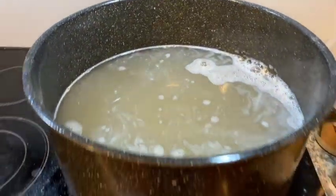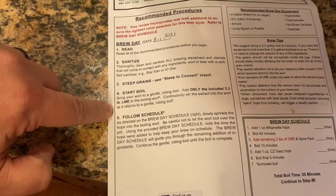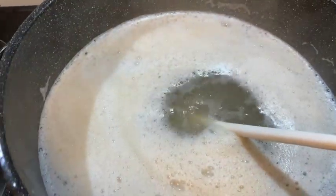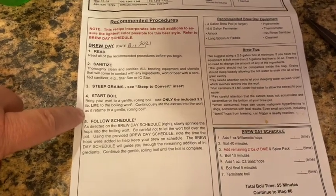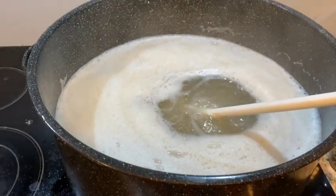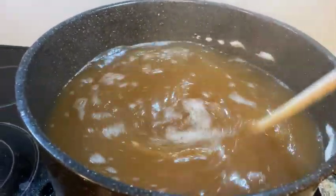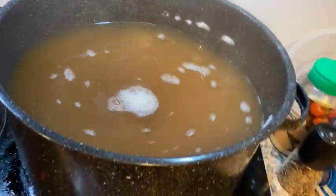Now that we've drained the grains, our next step is to get it boiling. We've moved from steep grains to start to boil — bring it to a gentle, roaring boil. Then we're going to add the LME. 30 minutes later, here we are with a gentle boil. Next step: we're going to put the liquid malt extract into the boiling wort and continuously stir. The problem is, if you pour that sugar directly down into the water without stirring, it won't dissolve — it'll get to the bottom, burn, and make a funny taste in your beer.